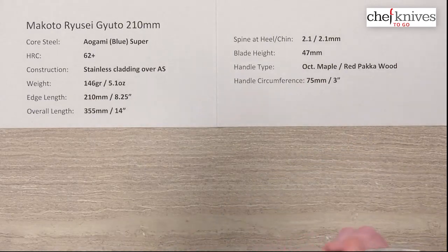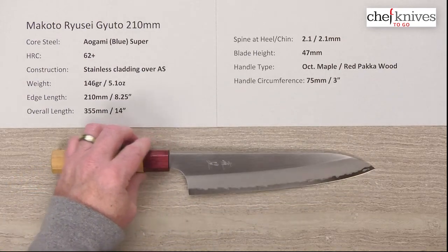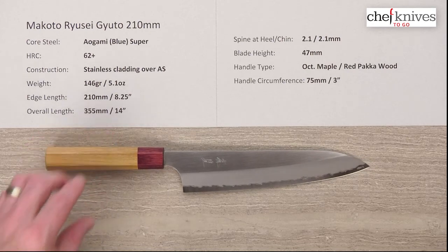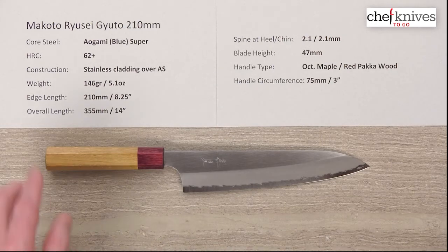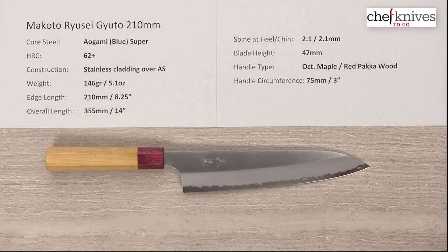Super nice Aogami Super core steel — great core steel with nice edge retention. It doesn't patina much and it's not too reactive. The Aogami Super has some more alloying elements to it, so it's known to be a little bit less reactive than some of the other blue steels. Just a real nice package. So this is the Makoto Rusei Gyuto 210 millimeter knife.